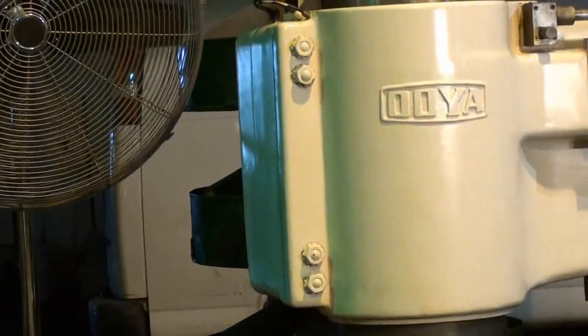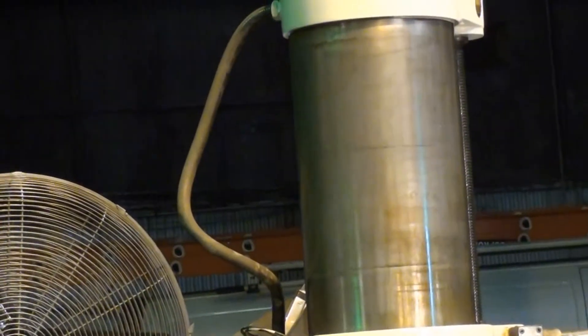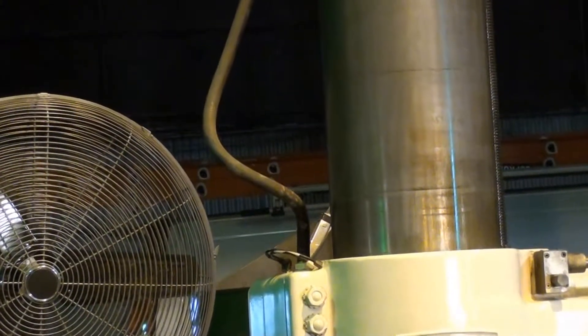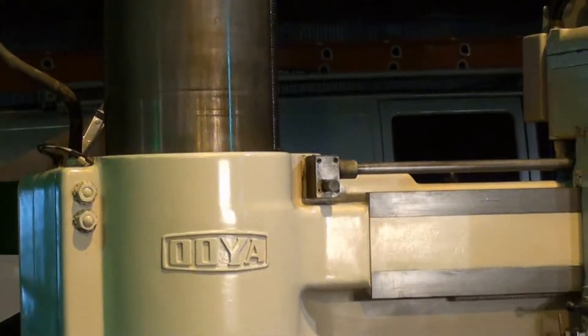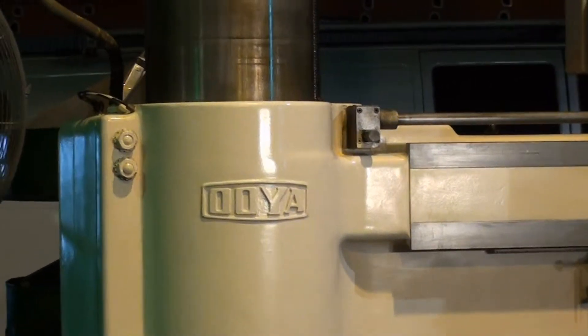I want to show the column a little bit. It's free from any scoring — anything you may be seeing there is just the light and oil. I'm going to go ahead and move the arm up on the column.